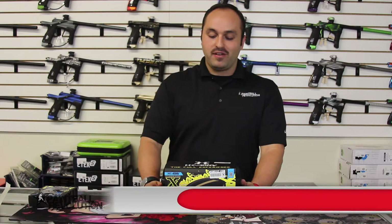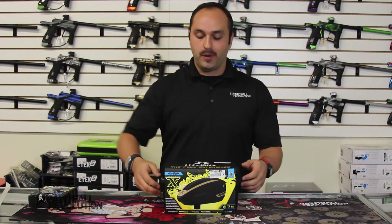Hi everybody, George from Paintball Revolution here. You guys probably already noticed this fantastic mustache. This video is being shot in November and here at Paintball Revolution we're growing mustaches for the Movember organization to support men's health. But you didn't click on this video to talk about my handsome face — you're here for the TFX and that's what I got right here in front of me. So let's jump into it.